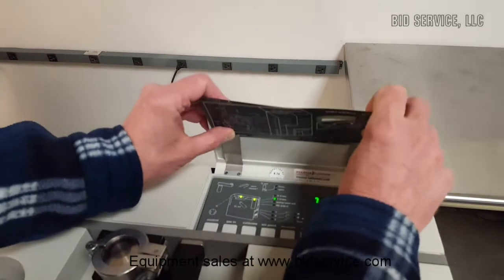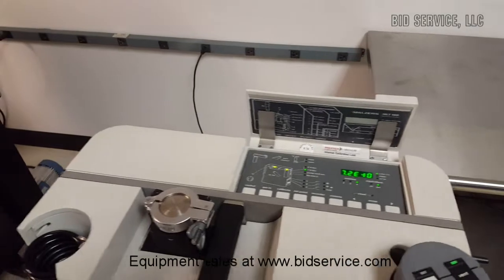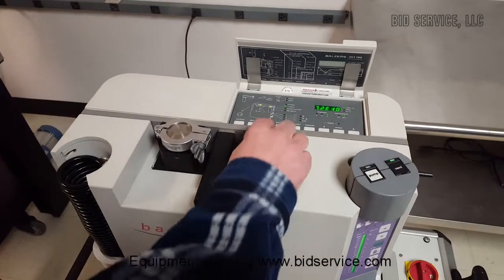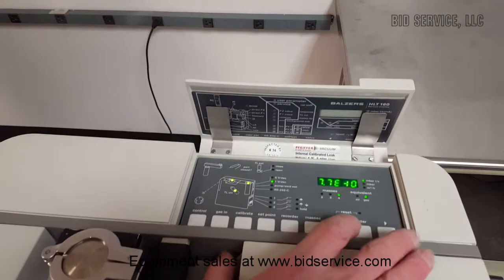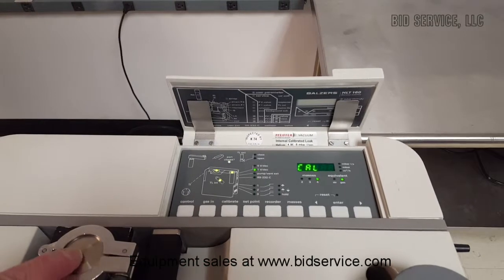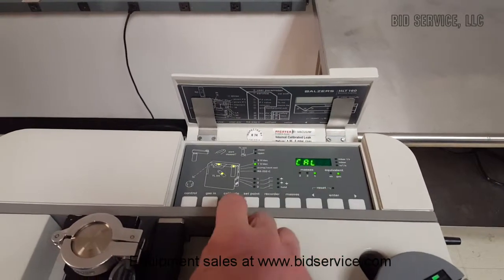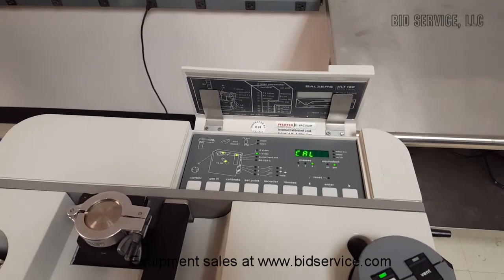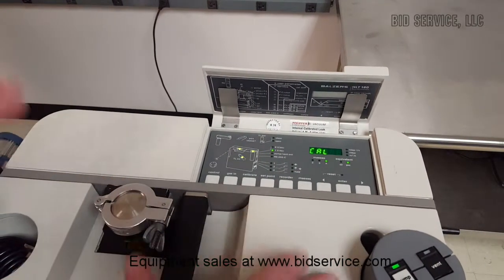What we can do here is step through real quick and do a calibration with our internal leak. To do that, we need to be vented — which we are; we're in vent mode. We're going to hit Calibrate. As you can see, TL Internal is flashing; we're going to accept that. It's asking if the port is closed, which it is — I have a blank-off on it. We'll go ahead and hit Enter. It's going to take a minute or two to go through an internal leak calibration.